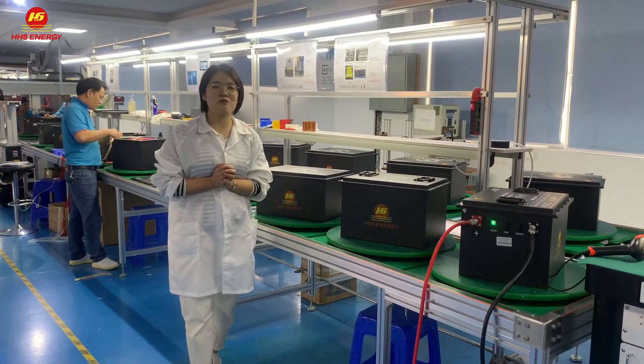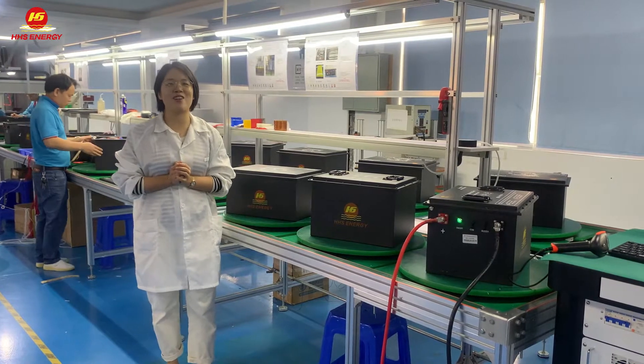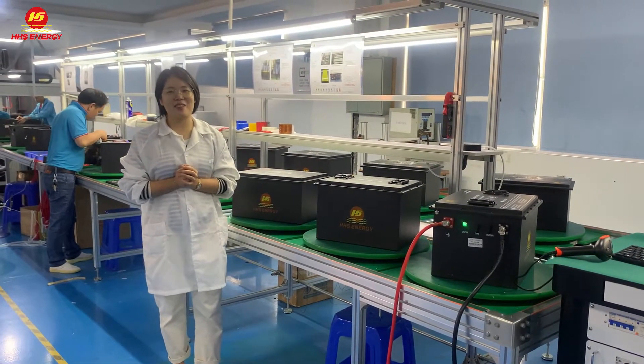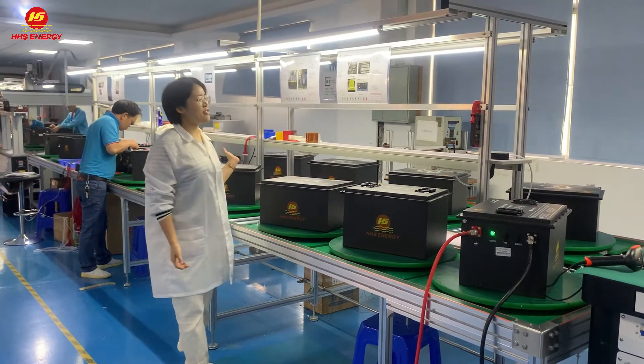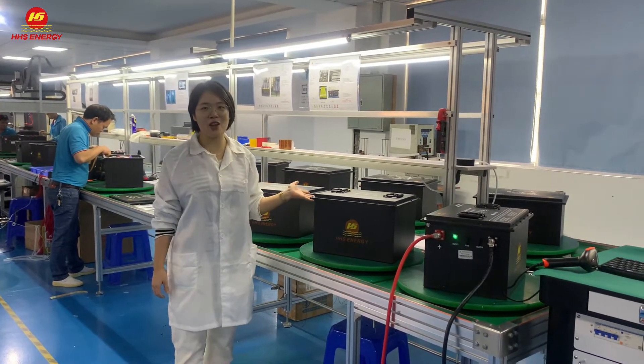Hello guys, this is Emma from LJTX. Today I am going to introduce a lot of our past-sale Go-Cut Lippon Dutters. As you can see from this production, all these Dutters have finished the sampling already.